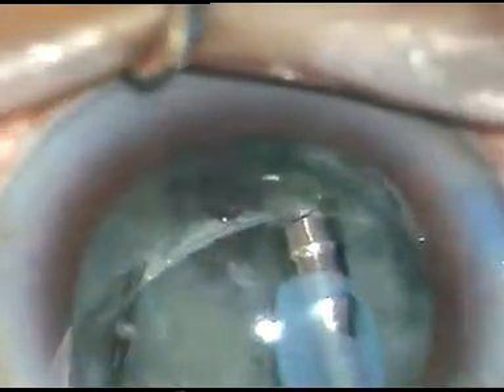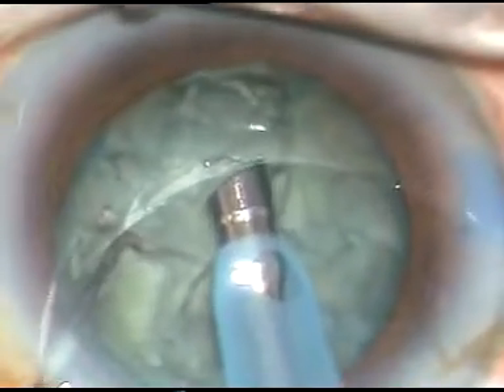This is a nice depth. If we apply opposite forces in each trench, it divides so nicely — the nucleus has been divided into four almost equal parts. I now go to FACO2 mode and each nuclear fragment is emulsified and taken out. Trenching was done in FACO1 mode with phaco power 70%, flow rate 25%, and vacuum 50 mmHg. In FACO2 mode, phaco power is 65%, flow rate is 45 ml per minute, and vacuum is 450 mmHg.